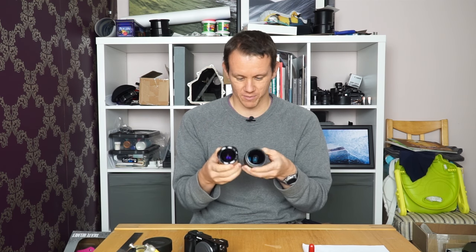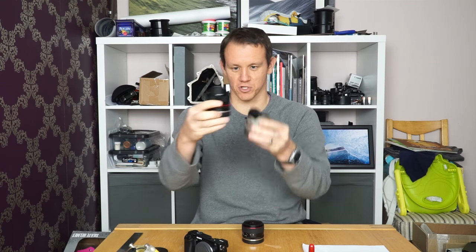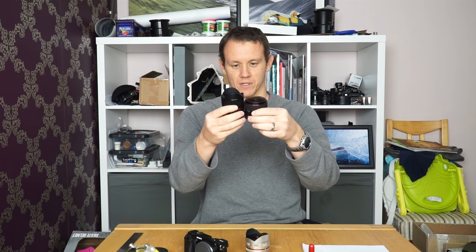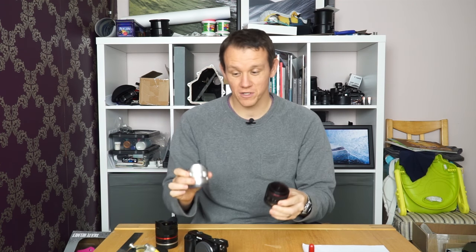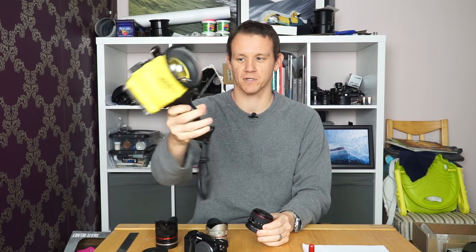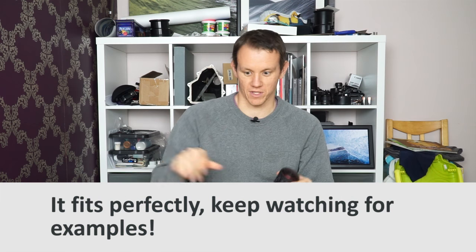Both lenses have similar build quality — pretty solid, with metal lens mounts. In terms of size, the Samyang version two is bigger than version one, so comparing version one to the Meike they're very, very similar, which is great news because my Liquid Eye C6000 housing port is designed for the Samyang version one fisheye, so I'm going to see if the Meike works with it.